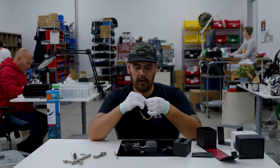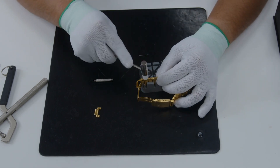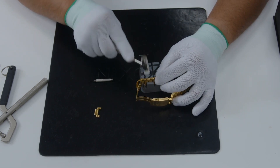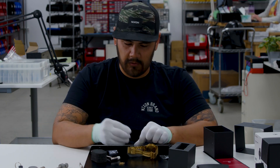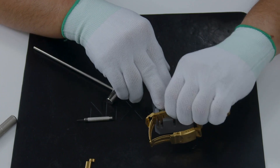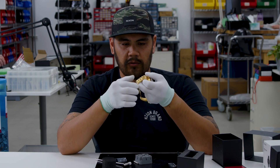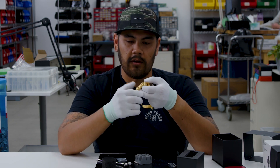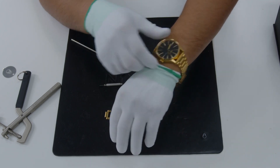We'll repeat that same process and tap it in with the soft side of the hammer. Lastly, we'll give it a finishing touch with the driving tool. Now inspect the band — run your fingers down it and make sure that the link pins are flush and not sticking out of the band. Then we'll try on the band and see how it fits.